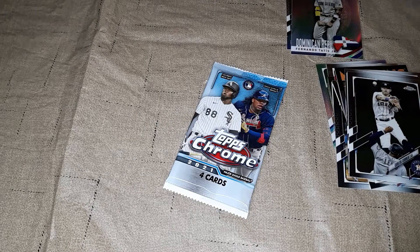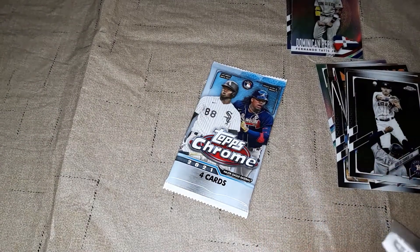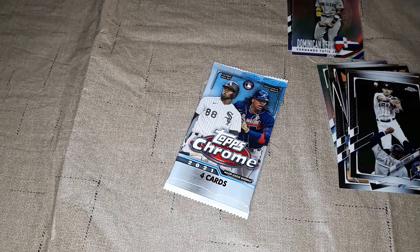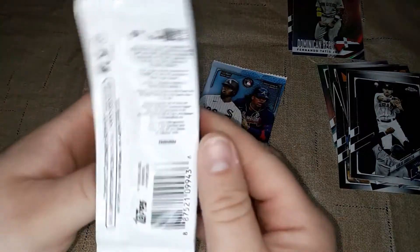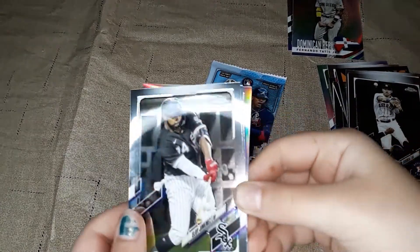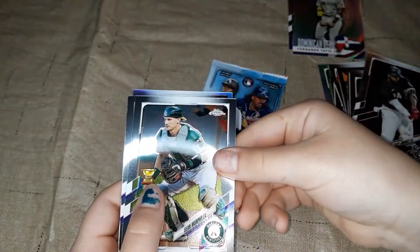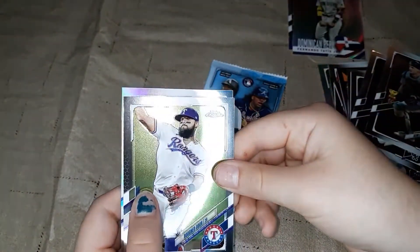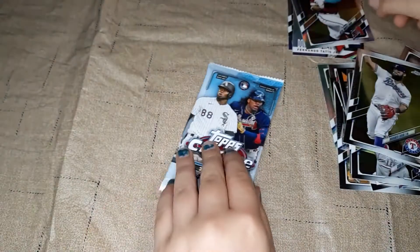We've got this pack left and this one I'm opening up, so just two left. Eloy Jimenez, Sean Murphy, Rougned Odor, and Ketel Marte.